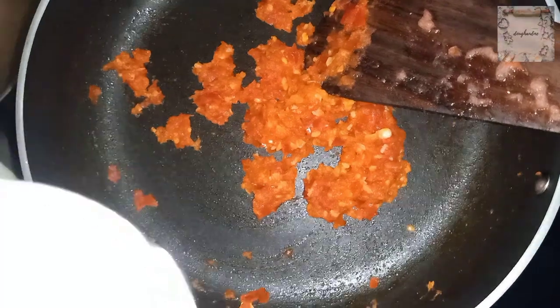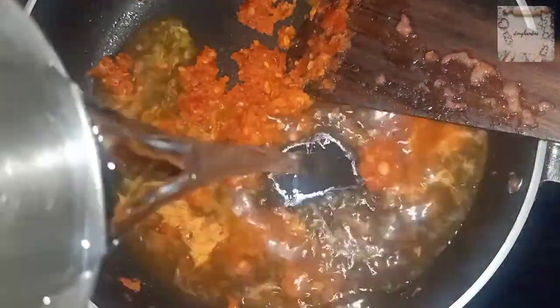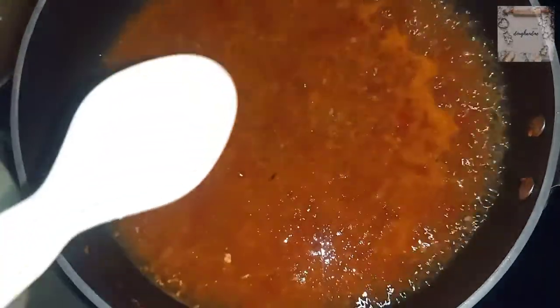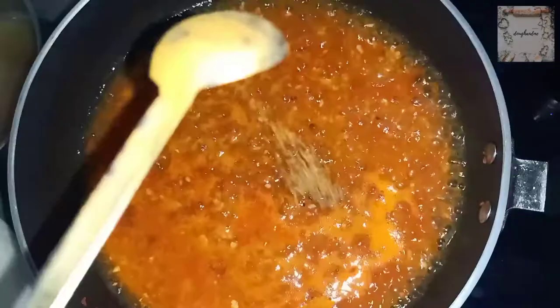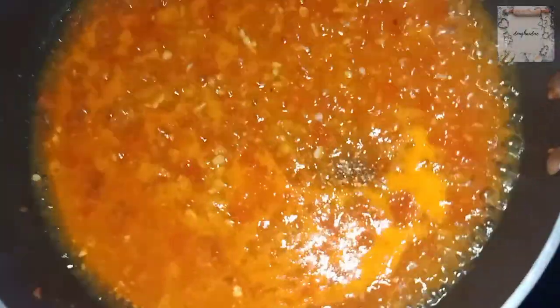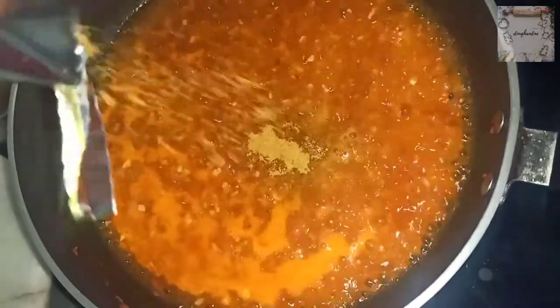The tomatoes are cooked. Now I am adding water and a little bit of salt. Now we will add the tastemaker.